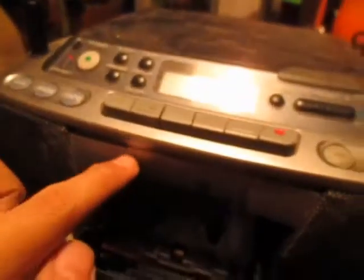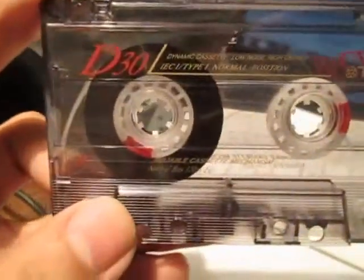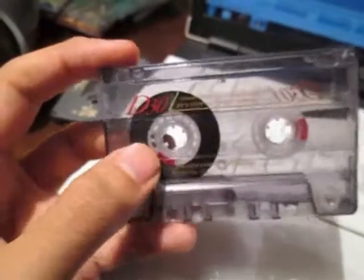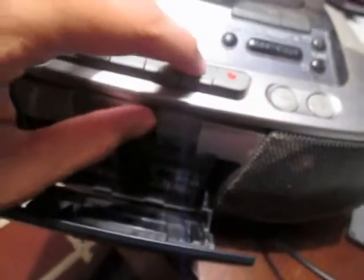Go ahead, please record. I have this boombox which I'm going to make a review sooner for this boombox. Since it's a little bit difficult to hear what it sounds like, let's go ahead and place this cassette in here, play it, and record.